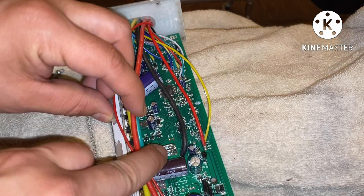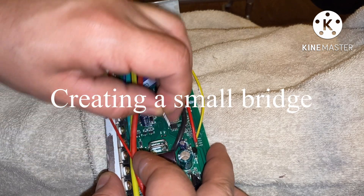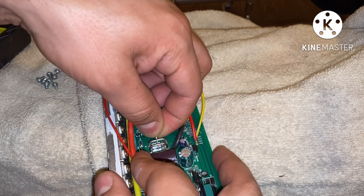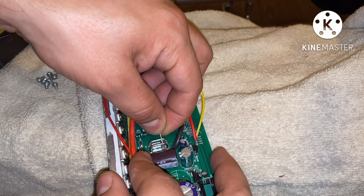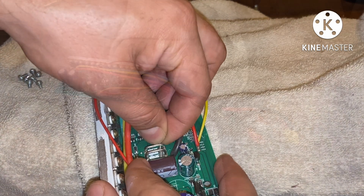There goes your shunt. At this point, what you want to do is kind of wrap these around each other. In my case I have two shunts — some controllers only have one, some controllers have three. Let me get this around the end, and I'm gonna do the rest off camera.